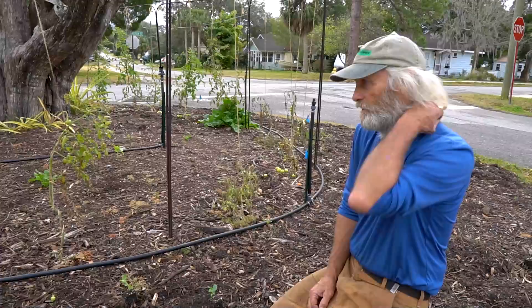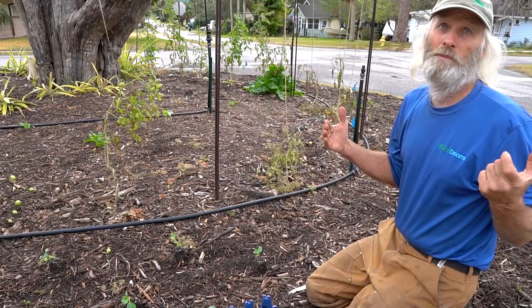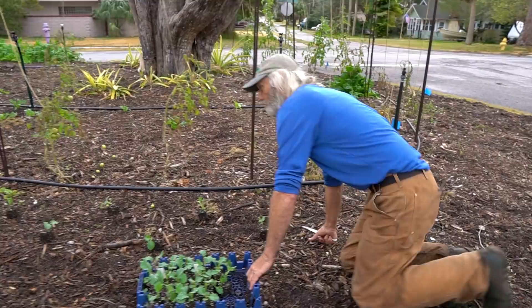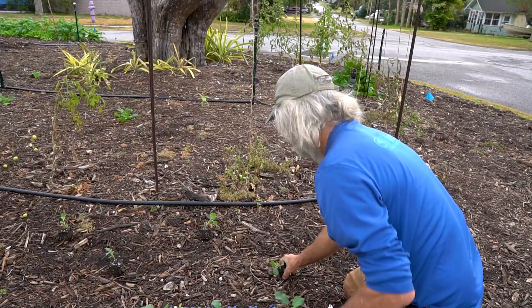The whole idea that we're feeding the world with that system — supposedly — we're feeding the world by killing it. And that can't be a good thing. It's not going to last forever. This is feeding the world and making the soil better at the same time. This is something that can last 40 centuries, like it did in Japan or China.